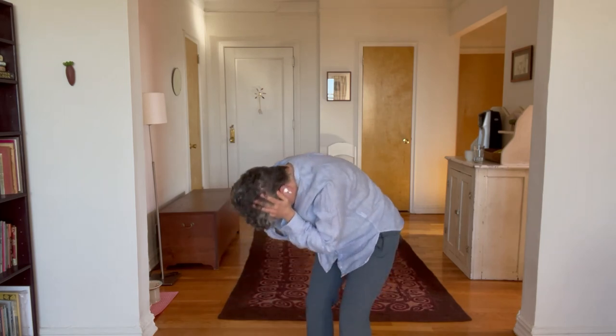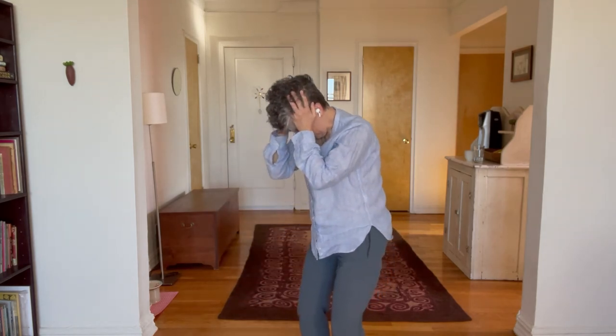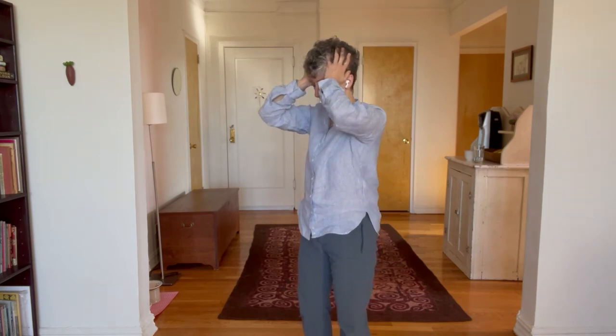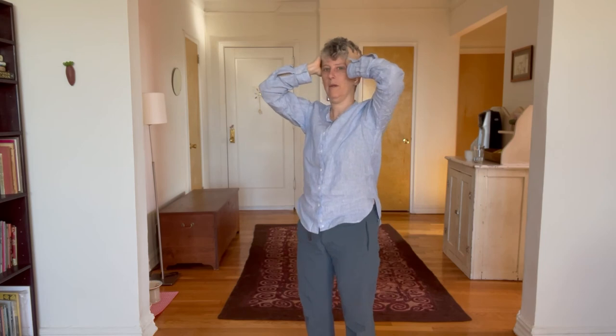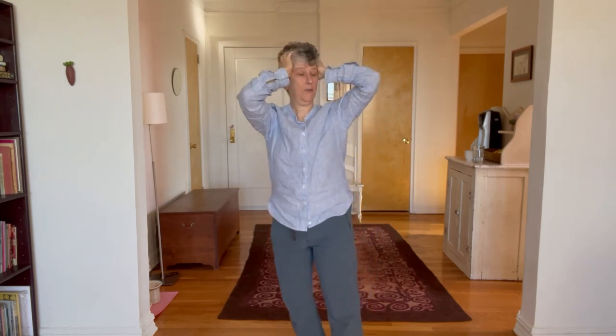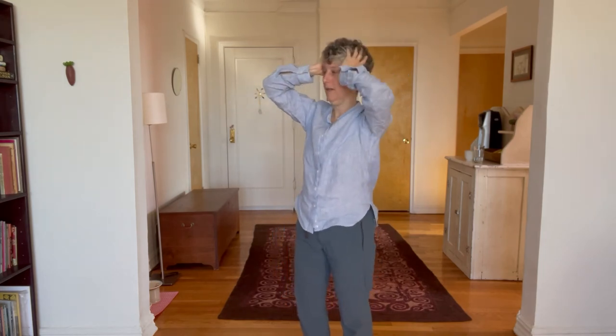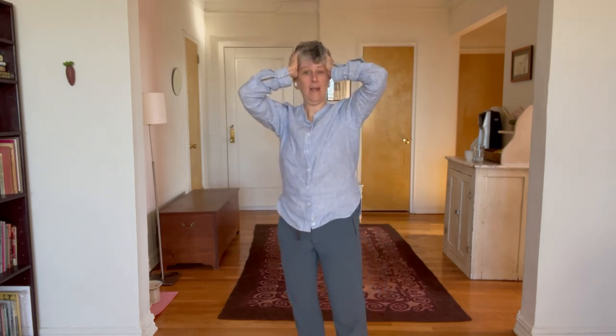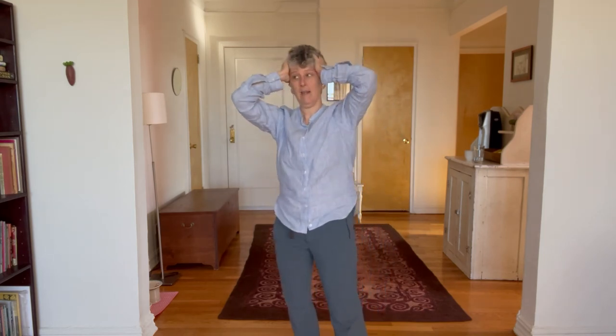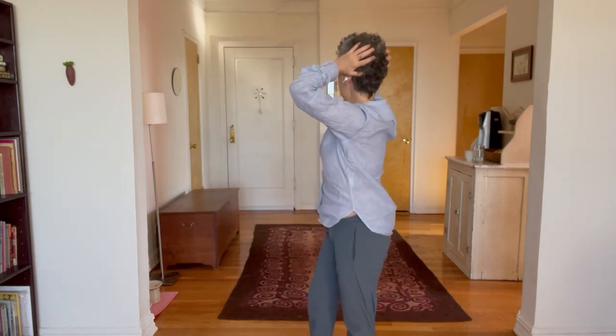And then slowly, slowly come up so you don't get dizzy. See out in front of you. You can turn and shift your weight like this, standing up too. You have a nice purchase on your head. And maybe bring your hands even further back — it's amazing.